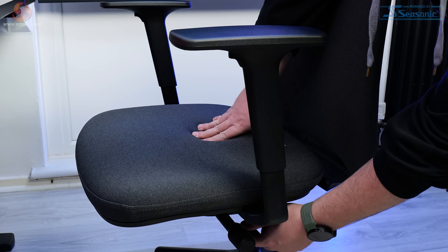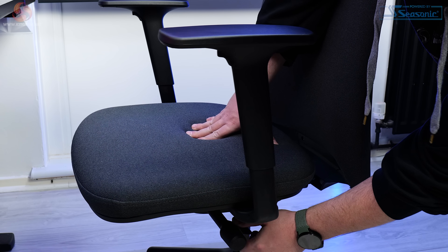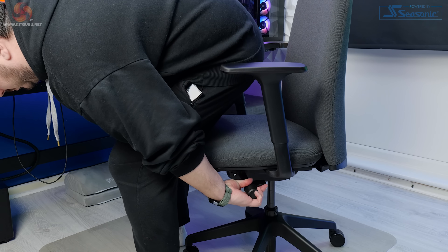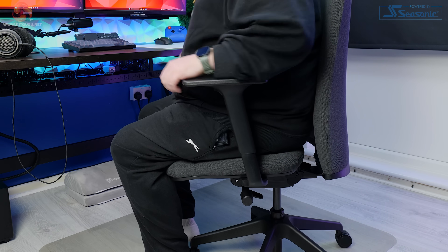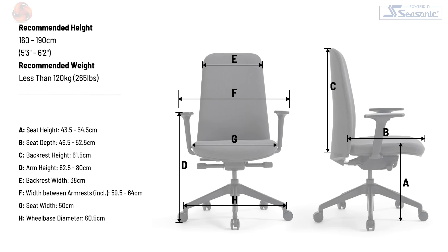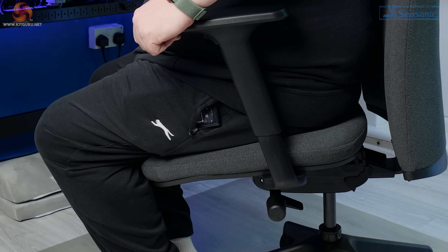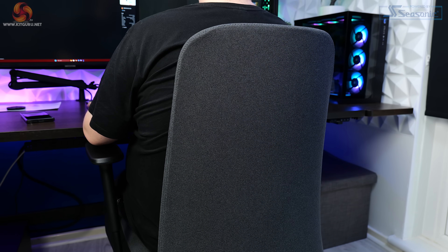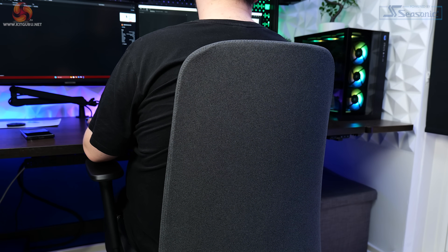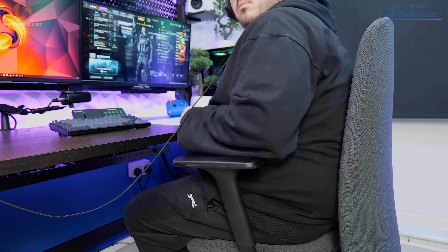There's no lumbar support built into the chair at all, and Boolies don't include any additional pillows or back supports of any kind. The Newbie does, however, have both seat depth adjustment and forward tilt adjustment of the seat base — I was really pleased to see this. Seat depth adjustment is one of the most important things for getting comfortable on a chair, and I miss it a lot when sitting on a chair that doesn't have it. The seat depth can be adjusted from 46.5 to 52.5 centimetres, and the seat base itself can be angled forward by four degrees. These two things alone take the comfort up a fair bit and make a big difference when adjusting any chair to suit your body shape or size.